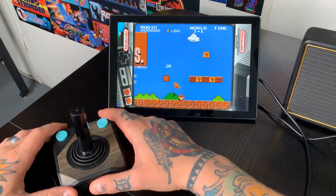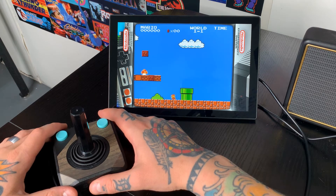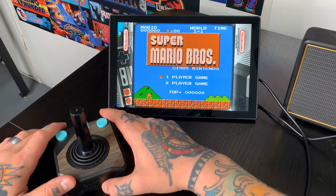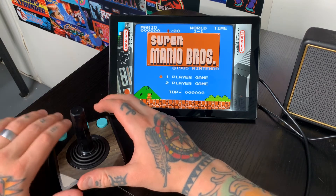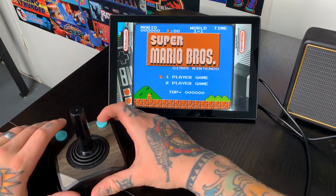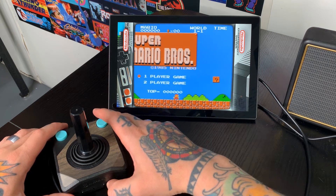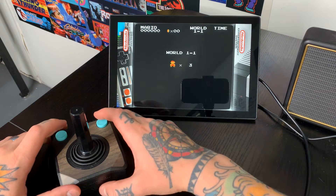Alright, so now that we've walked through a couple Atari 2600 games with this controller, I'm going to show you how this works with something like Super Mario Bros. on the Nintendo Entertainment System collection. We can play games like this because we have the additional buttons, and we have more than enough to accommodate games in the Nintendo Entertainment System collection. So I'm going to jump in here and demo this for you.